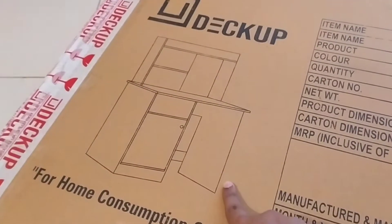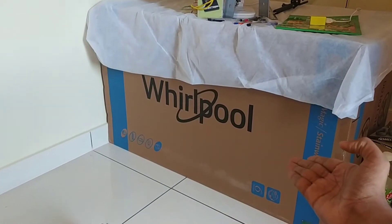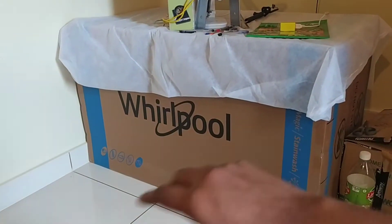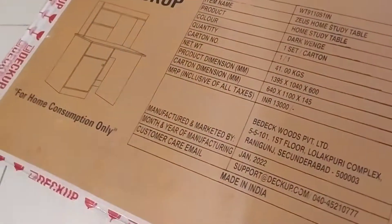This is how my new drawing table is going to look, and this is how my temporary drawing table looks. So let's remove it. Now let's open up the box.